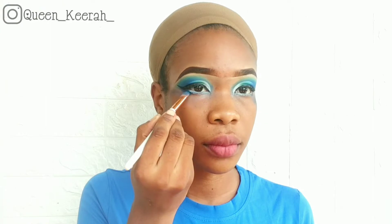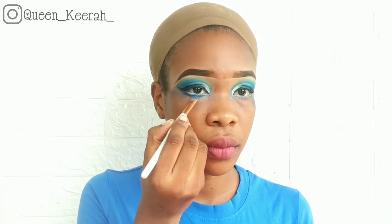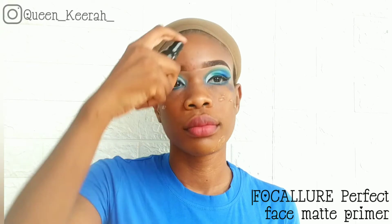Now I'm applying that blue shade to my lower lash line. Moving on to my face, for primer I'm using my Focalio perfect face mattifying primer and I'm just applying a good amount to my face and then gently massaging it into my skin.